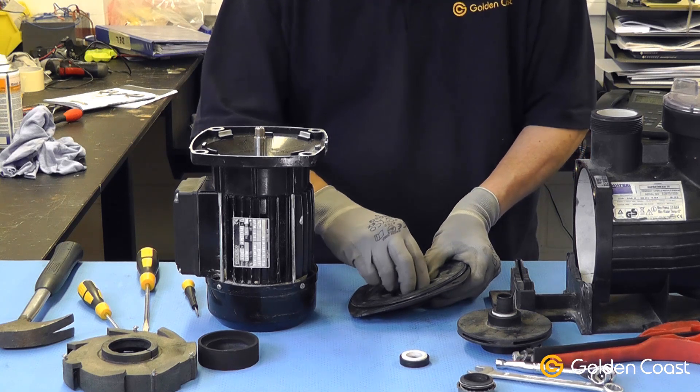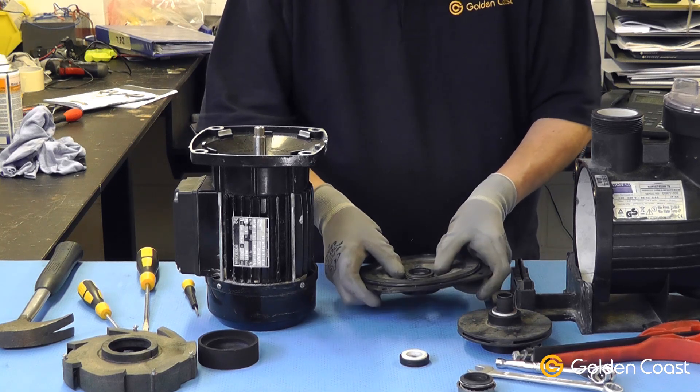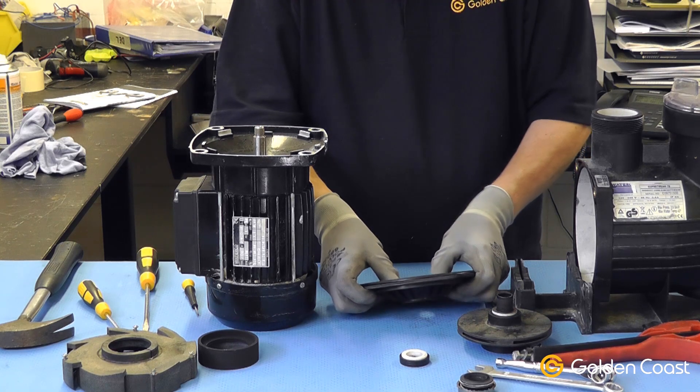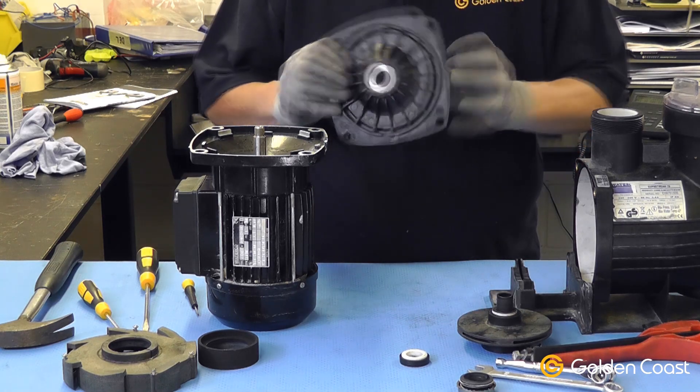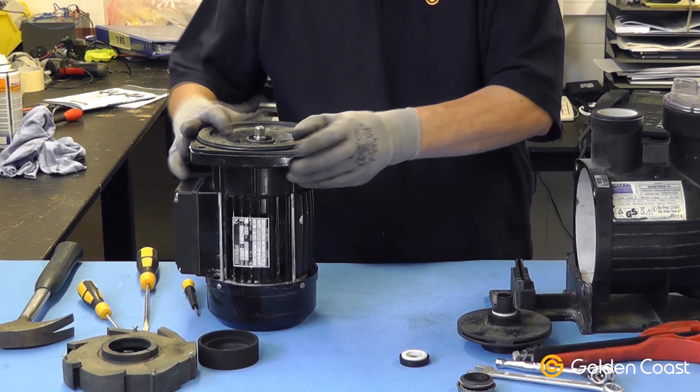We put the new one in carefully, avoiding scratching it at all or marking the polished surfaces. Then we refit the seal plate to the motor.